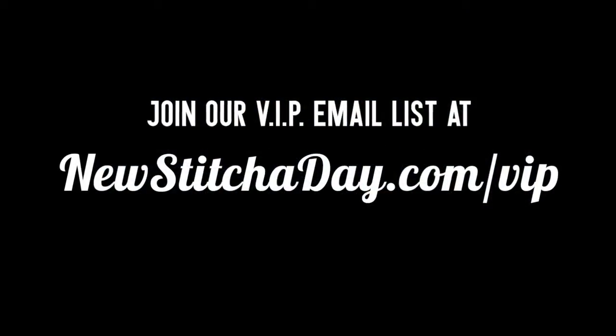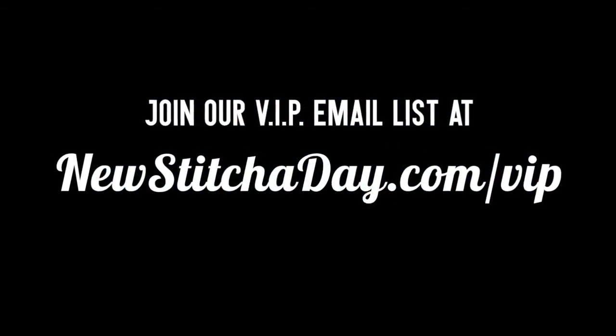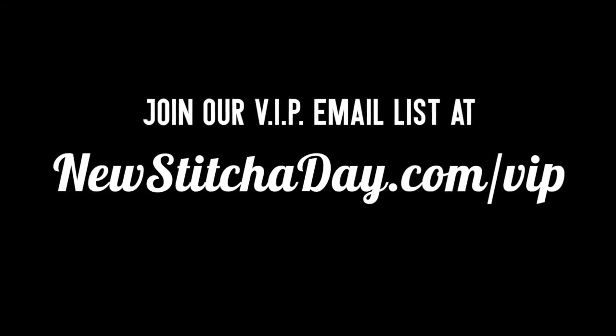Want more? Join our VIP email list to get every stitch directly to your inbox. Sign up today at newstitchtoday.com/vip.